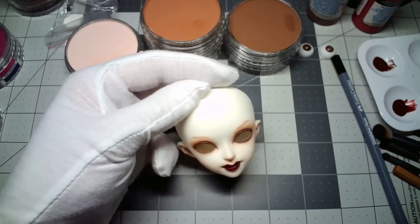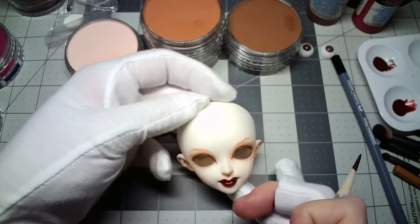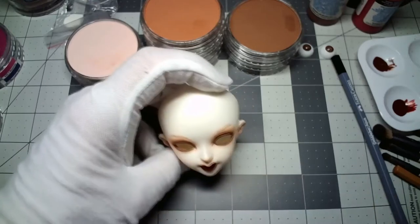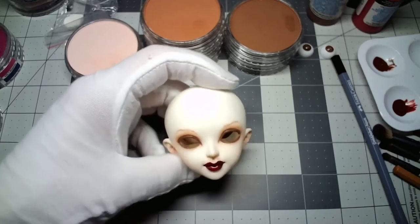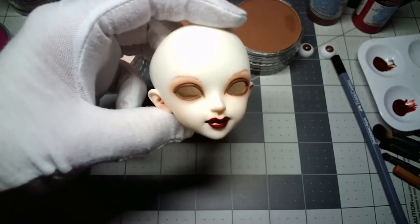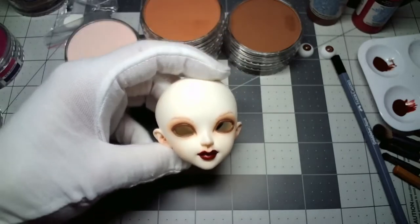Here she is, all finished — her mouth, her eyes, her eyebrows. Her eyebrows aren't super dark, but there you go. It's time to pass her on to Belinda.